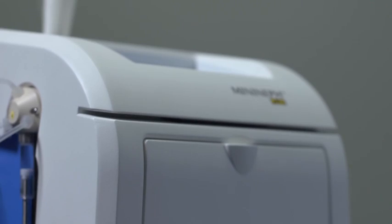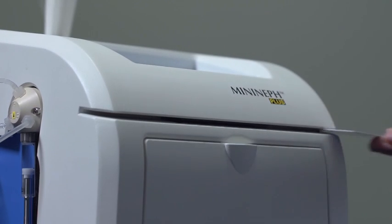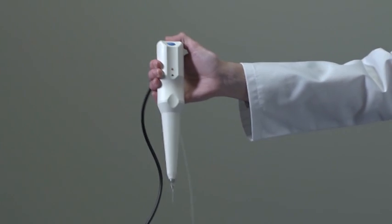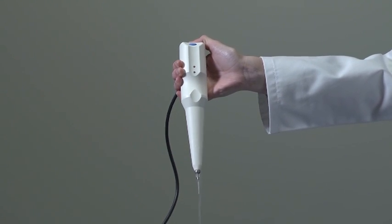A magnetic swipe card is pre-programmed with the assay specific data, including the calibration curve, which will reduce costs. A unique feature of the MiniNef Plus is the integrated pipette, which aspirates pre-programmed volumes using a single button, saving time when running an assay.